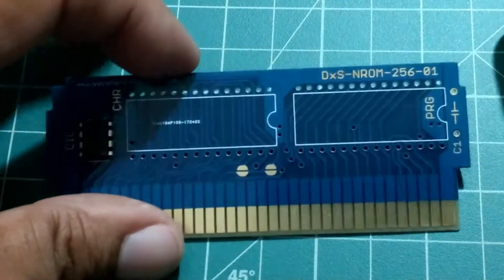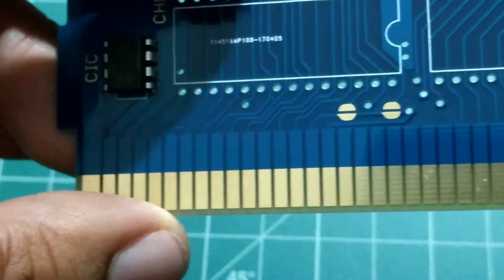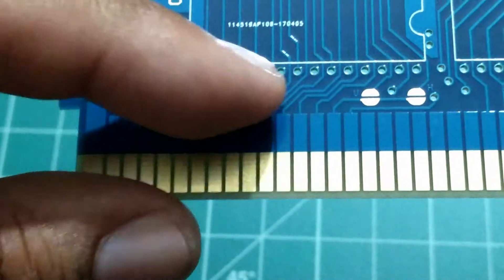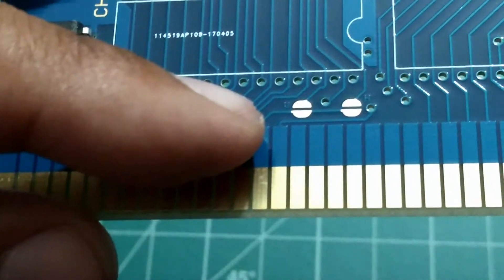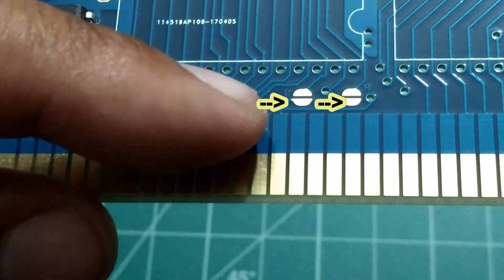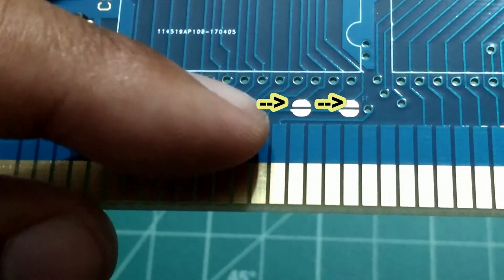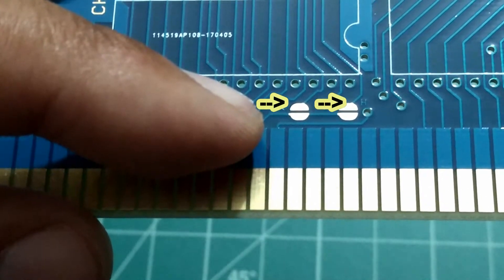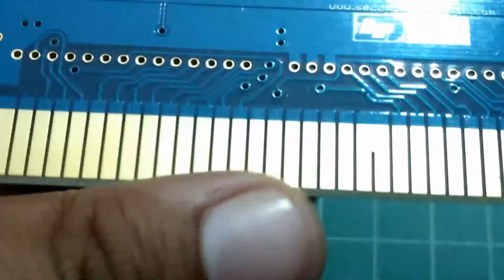This is the board itself — nice blue color, nice contacts at the bottom. Notice up here the two little soldering points. One of them says V on the left side, and on the right side it says H. This is very important because if you choose the wrong option, it will not work or will have problems working. This is called the mirroring option, and the program we're going to use in the second part of the video will explain what to do.